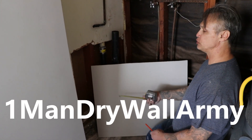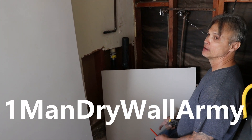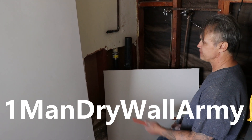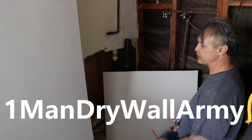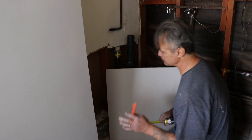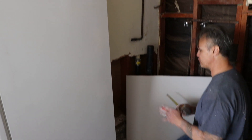I'm going to show you guys how to do patches around plumbing. You know, you have water damage and it can look very complex, but it really isn't. It's super simple. Anybody can do this, as long as you have the right approach.